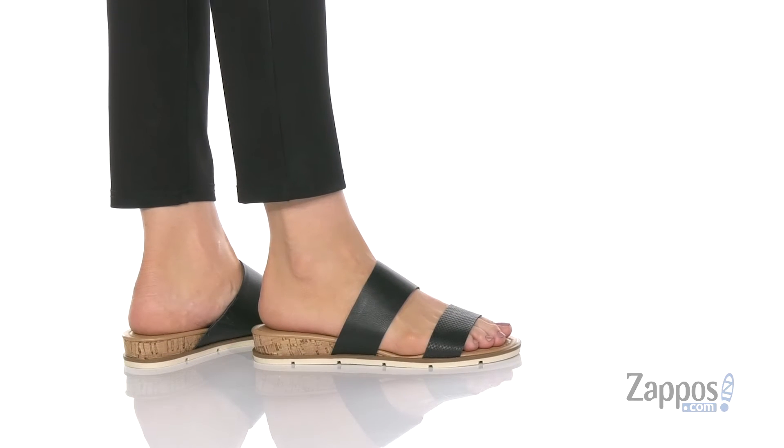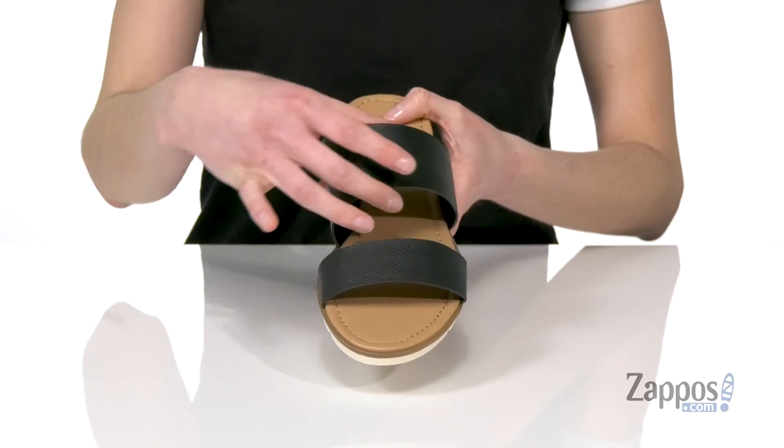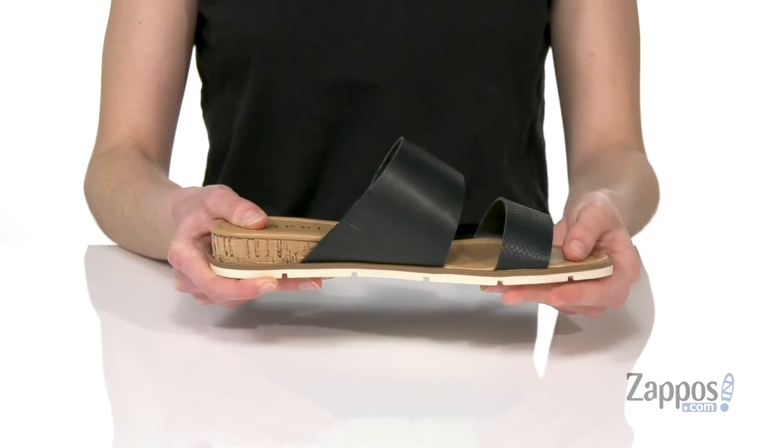These sandals would be really cute with some distressed jeans this summer. You've got a reptile material on that top strap, and the second strap has an asymmetrical shape to it, making it a little bit wider on your opposite side. There's a small stretch panel there so you can slip these on really easily with that extra room.